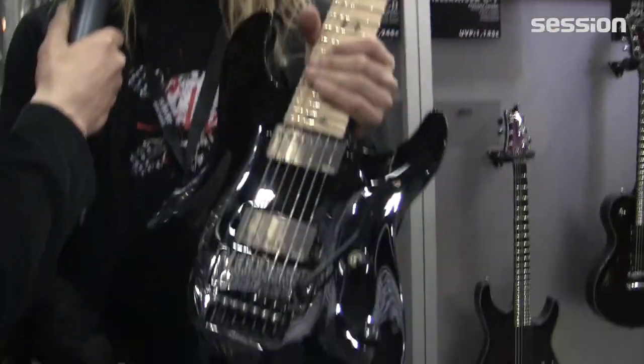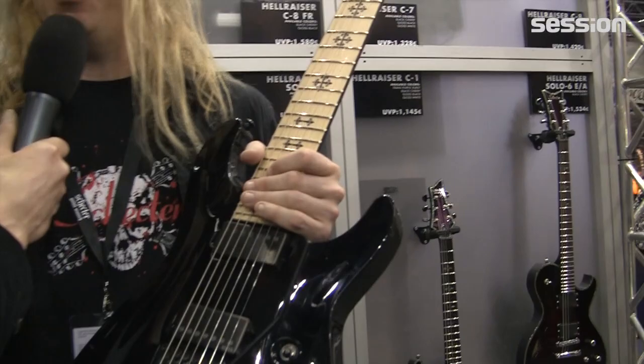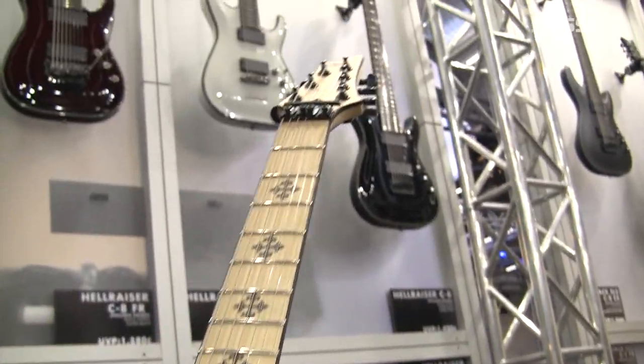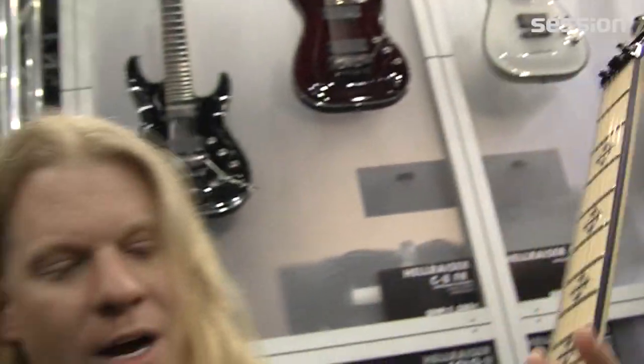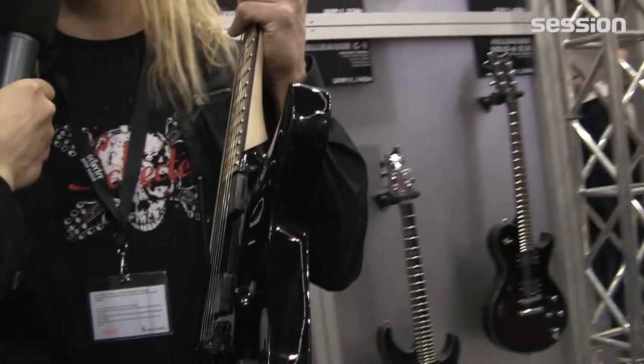So you have a new signature model here? Yes, this is the Jeff Loomis 2014 JL7 guitar. And it has a couple of different changes on it than my previous guitar with Schecter. This is based off the SLS shape, which you can see is a much skinnier and lighter version of my older guitar.